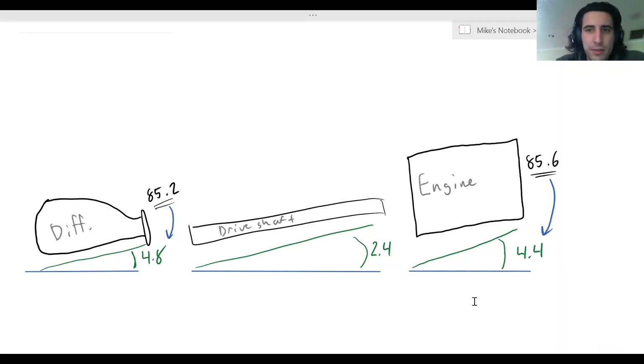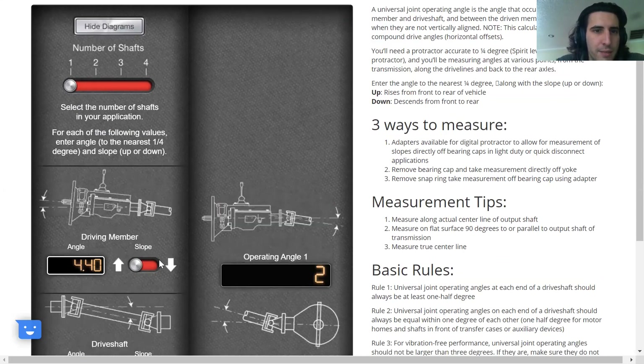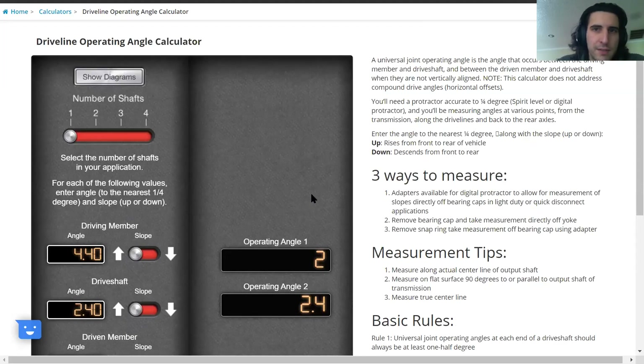Here we have the angles brought into a drawing representing them. I've got 85.6 on the engine, which results in a 4.4 degree angle, 2.4 straight off the driveshaft, and 85.2 off the differential, which is 4.8 degrees. These two combined equals 90, which is how you get those. We'll take these into the driveline calculator - here you see I input the engine, the driveshaft, and the differential. It can bring up diagrams to show you the tilt angle, and then it outputs your operating angles. There are some basic rules to stick by and some tips, so be sure to do research on your own driveline angles, but one of these calculators is easy to find online and it gives you the information that you need.